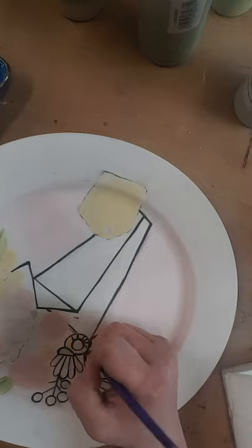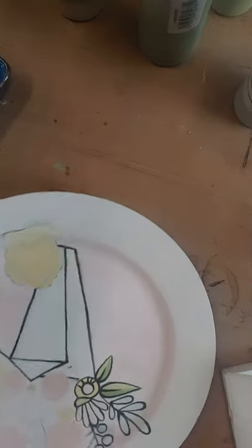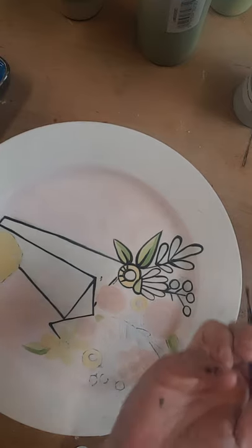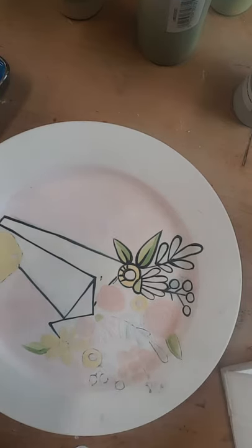Put those lines back in. If you see black on your finger, wipe it off before you start touching things again.